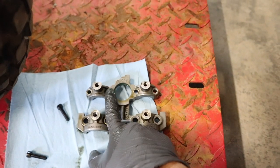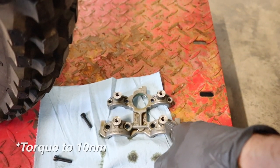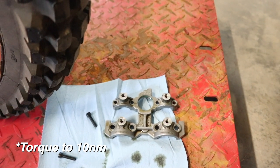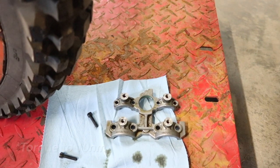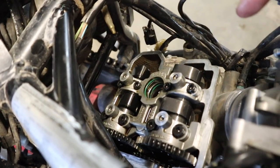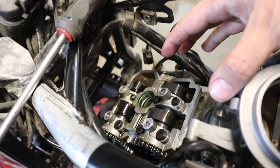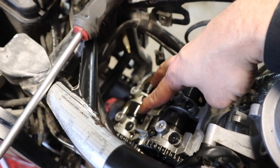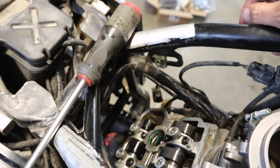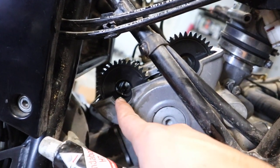Just like before, we want the dots on the outside lined up — make sure everything is in place properly — then put the carrier back on. When tightening the carrier, we tighten from inside out: get the fasteners snug and then torque inside-to-out. I'll put the torque specs up on screen. We got everything torqued back down to 10 Newton-meters. Now I'm going to turn the motor over one more time and check the valves before putting everything back together.